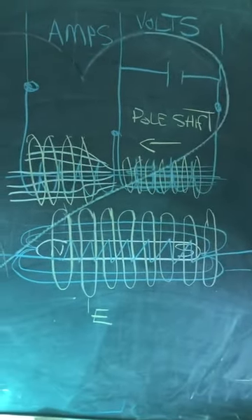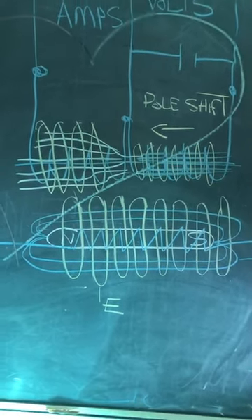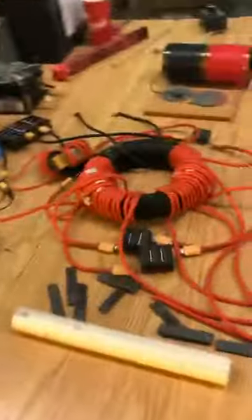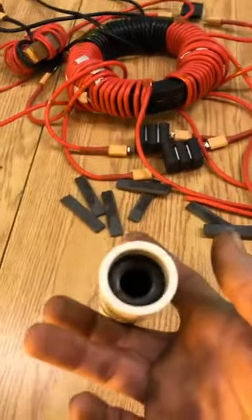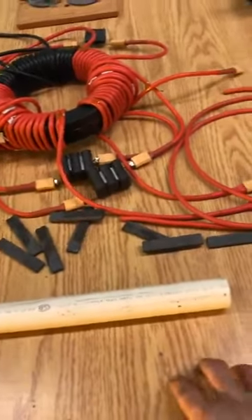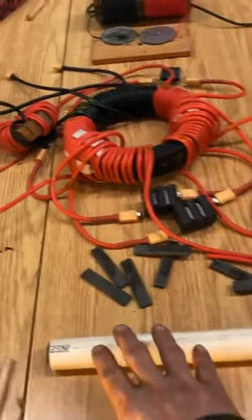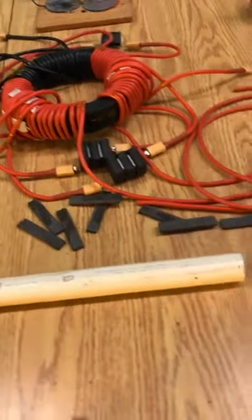When we pull amps from the device, unlimited amps we shall receive. So that's what's going on at that core. Volts and amps — causing a pull shift by pulling the voltage with a capacitor, forcing the magnetic field to shift to the other side of the coil where our amps coil is placed, and we can pull our amps from there.